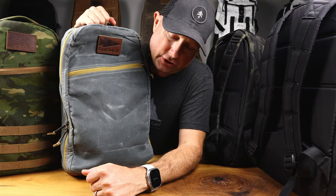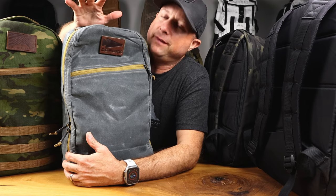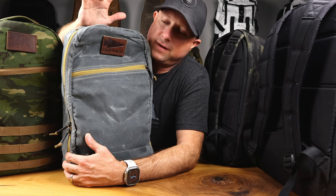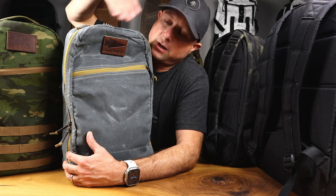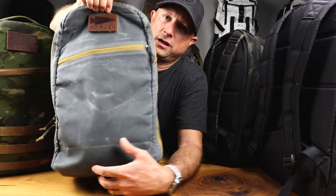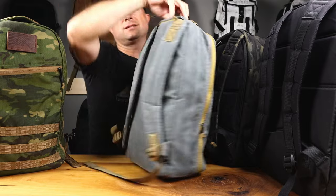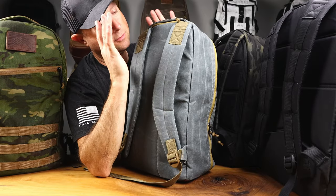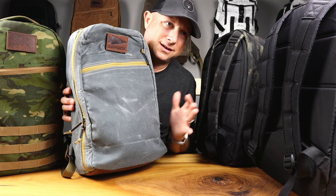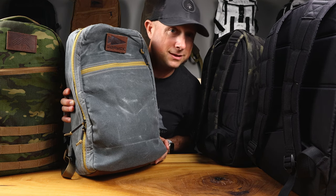There you go - that is the Heritage Bullet, very awesome, lots of cool features, very nice feel. I'm a big fan of all the Heritage stuff, and I'm going to do a nice wrap-up video of everything Heritage that we know and love because there's just a ton out there now. People want to see the colors and configurations side by side, so we'll do that soon. In the meantime, enjoy this little video about the Heritage Bullet - one of my favorite sizes, this 15-liter really does a lot, and with this top pocket it's just more useful. Like this video, give it a thumbs up, subscribe to the channel, stay tuned, and we'll see you in the next video.